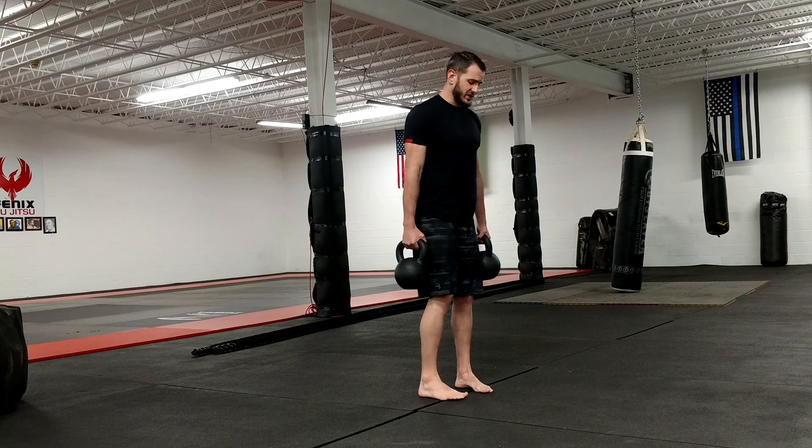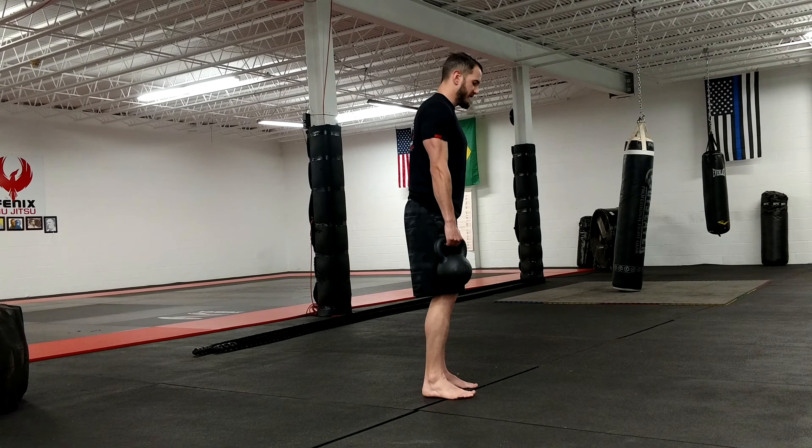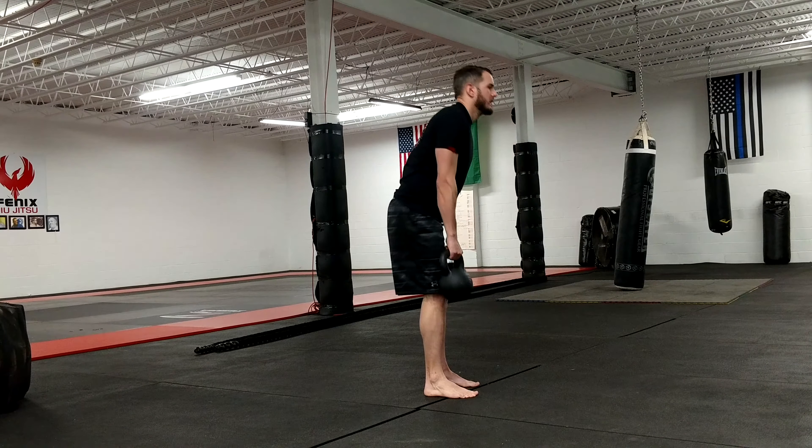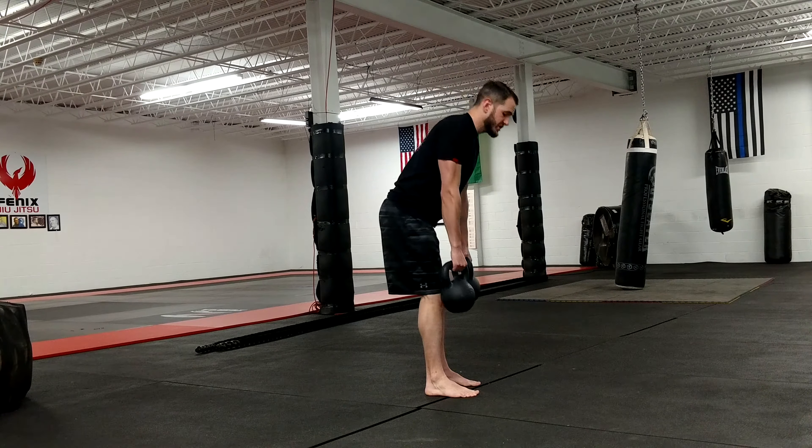Romanian deadlift — I can actually take the kettlebells out to the front of my feet. From here, nice and controlled. I don't want to be jerky in the bottom.